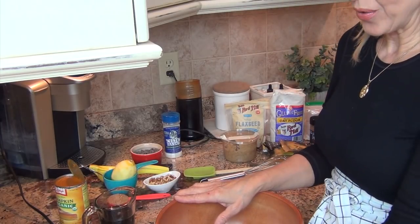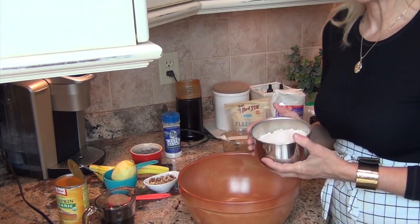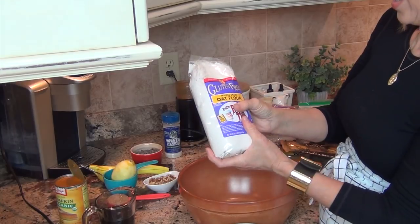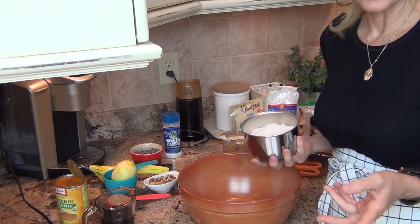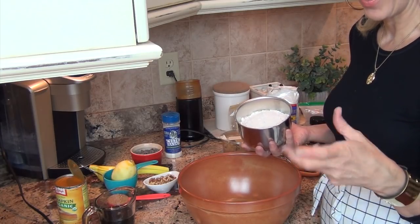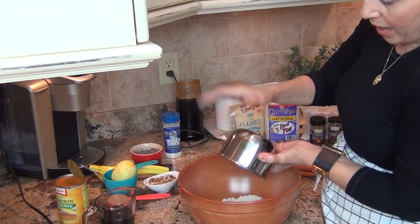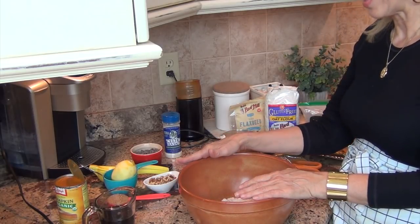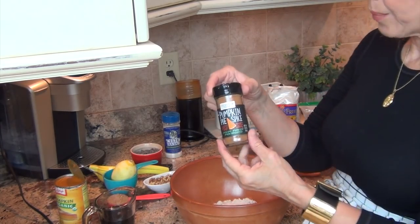For our dry ingredients, I am using a gluten-free, wheat-free, whole grain oat flour. I don't want the gluten because it upsets my belly. We want two and a quarter cup of oat flour. When you're baking, it's always a good idea to have everything pre-measured - it just makes it easier as you go along and you don't forget anything. Then you will need some pumpkin pie spice - two teaspoons of pumpkin pie spice.